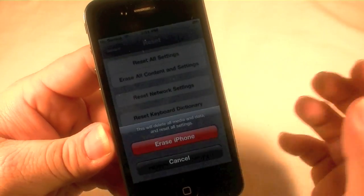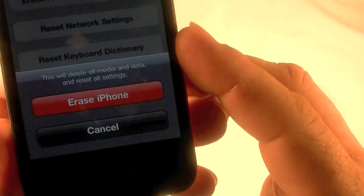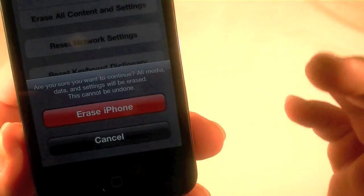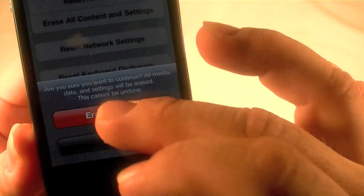I'm going to select Erase All Content and Settings. It says this will delete all media and data and reset all settings — Erase iPhone. It gives you another chance to back out, so I'll click it again.